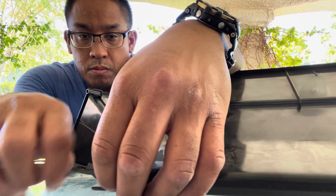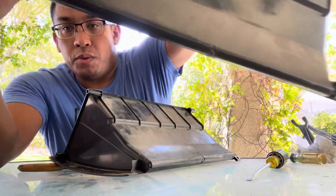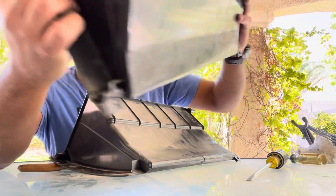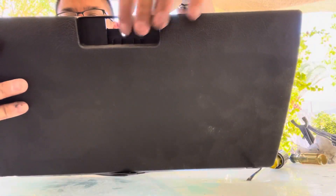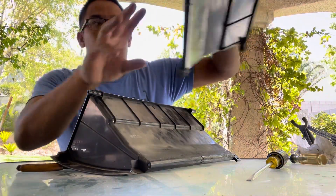Just push it in a little bit there, and boom — this glovebox is good to go. There are two tabs on there now, and I have a few extra spare latches. I'll just attach one of those on there, and this glovebox is good to go.